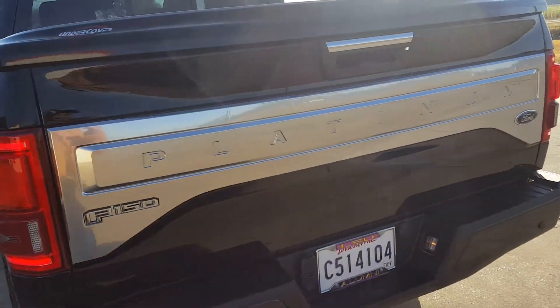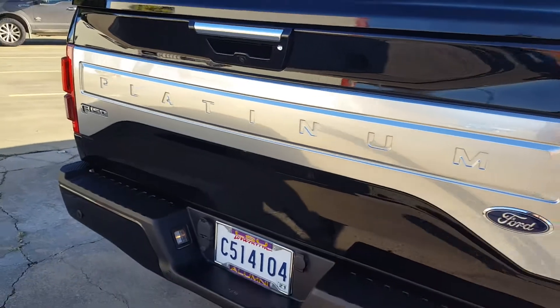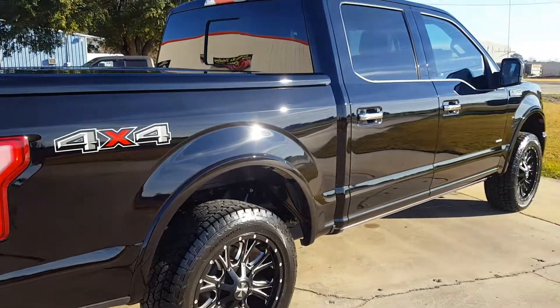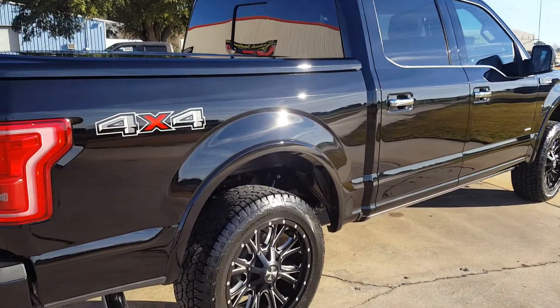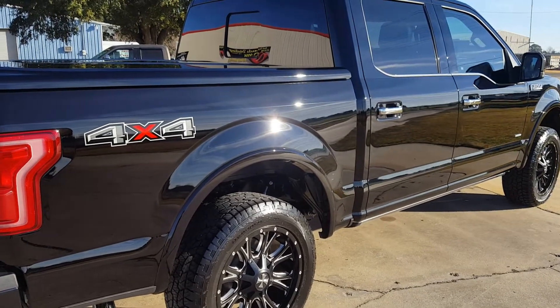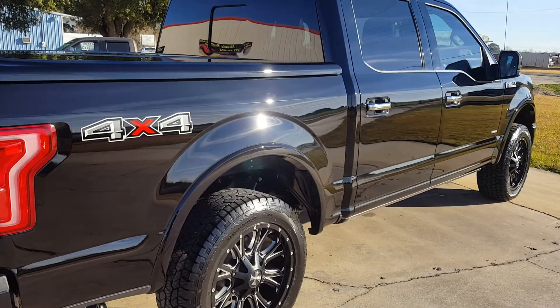Yeah, this is the Platman — gorgeous truck. Miracle Detail in Louisiana, getting ready to call the customer to come pick it up. Cajun Kevin out.